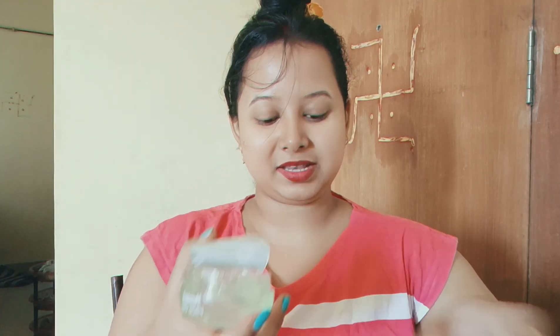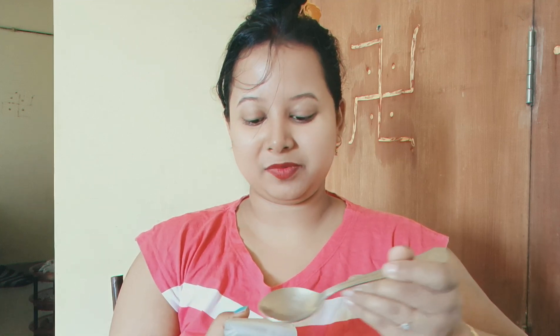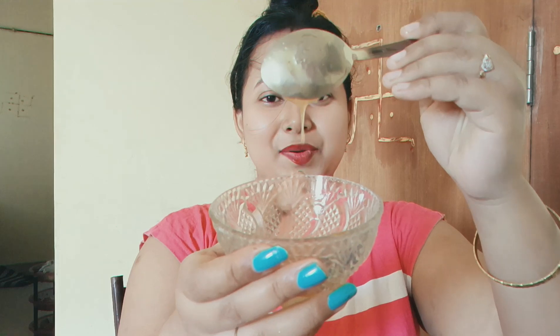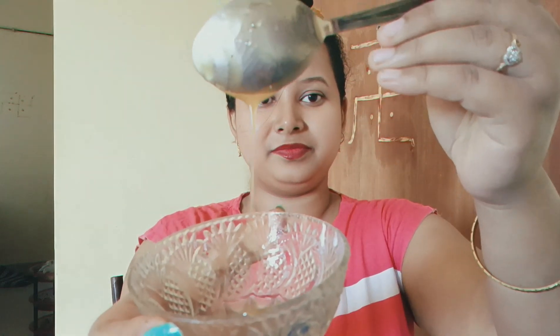We will add salt and olive oil to the mix. Now the gel is ready.